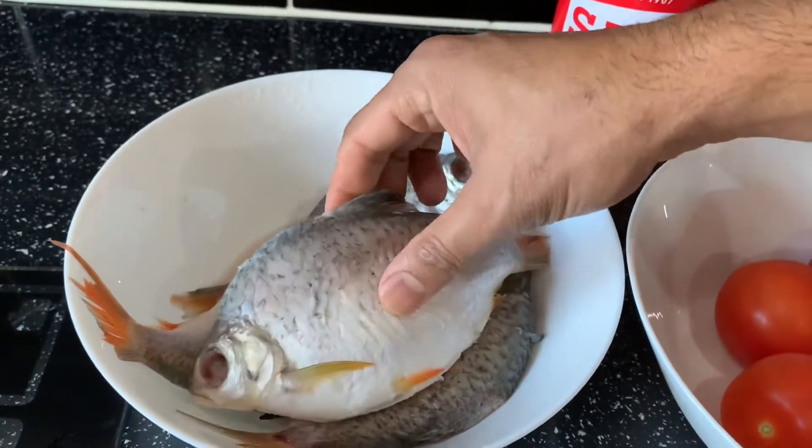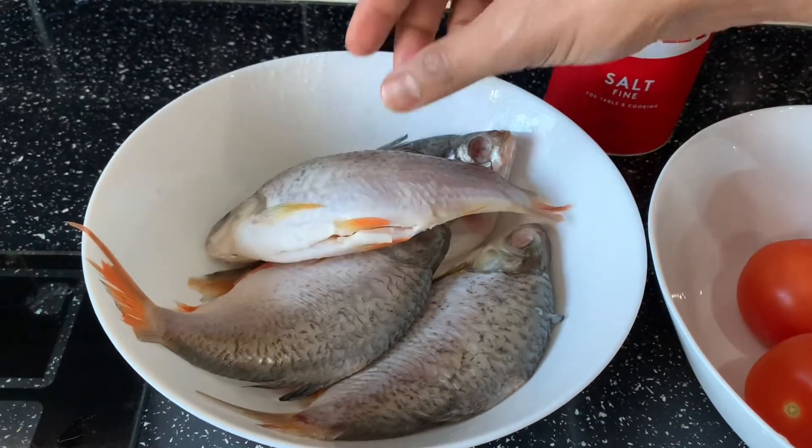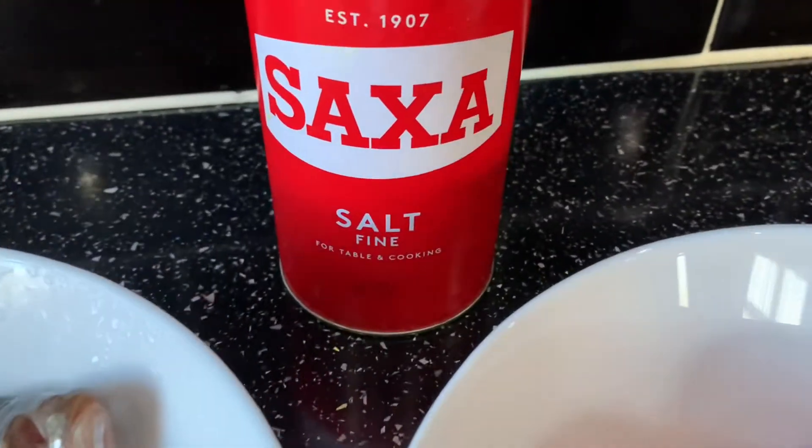You will also need three to four short foodie fish and salt to taste.